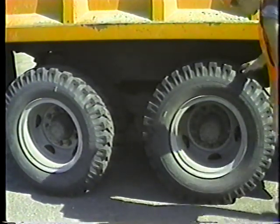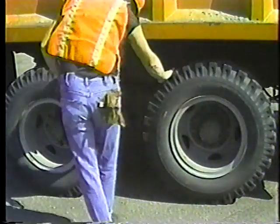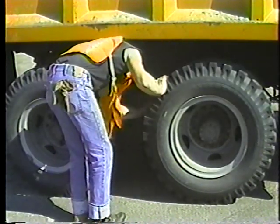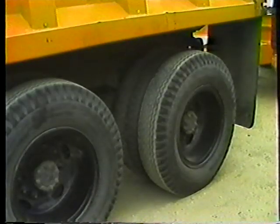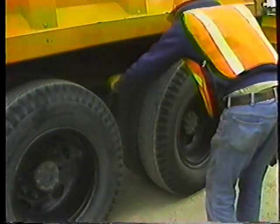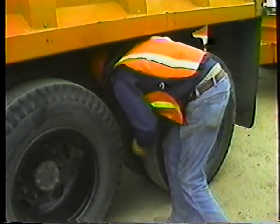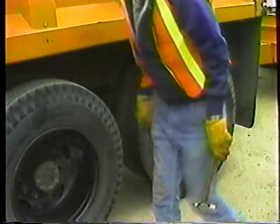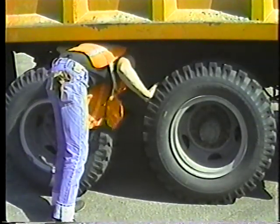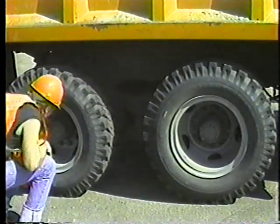Check your tires every day. Use a gauge if you think you've got low pressure. Under-inflated tires wear out quickly and make the truck harder to control. Some operators check inflation by thumping each tire with a hammer — under-inflated tires will have a duller sound and less rebound. Look for deep cuts on the tread and sidewalls, and check for loose or broken lug nuts.